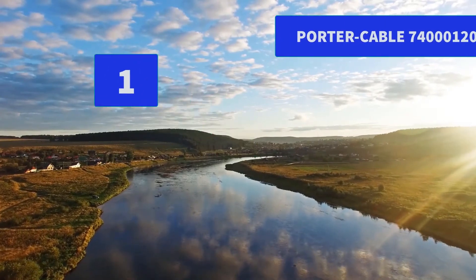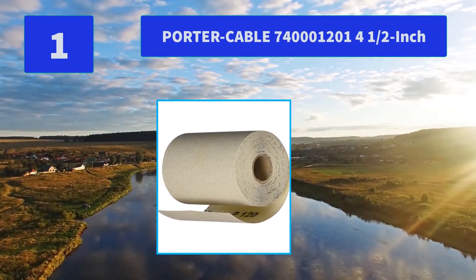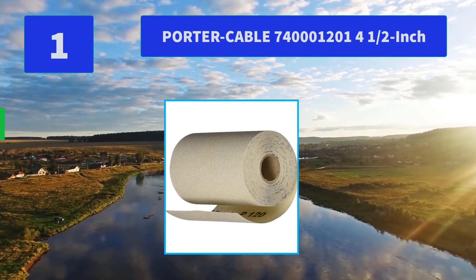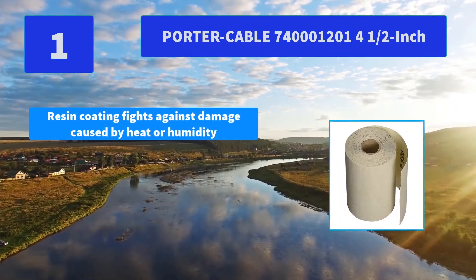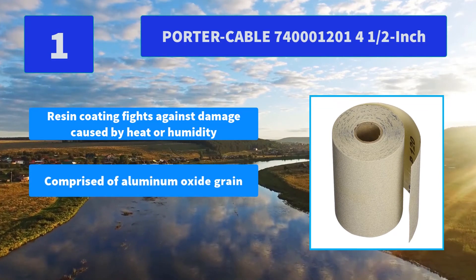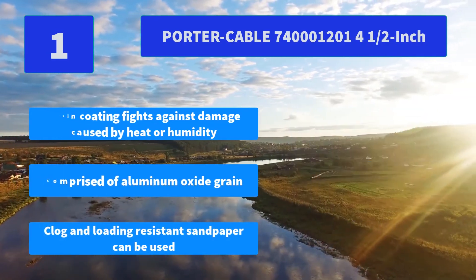Number 1: Porter Cable 740, 4 and a half inch, 120 grit. Clog and loading resistant sandpaper can be used on a wide variety of materials, from fiberglass and more. Main features: resin coating fights against damage caused by heat or humidity; comprised of Aluminum Oxide Grain; clog and loading resistant.